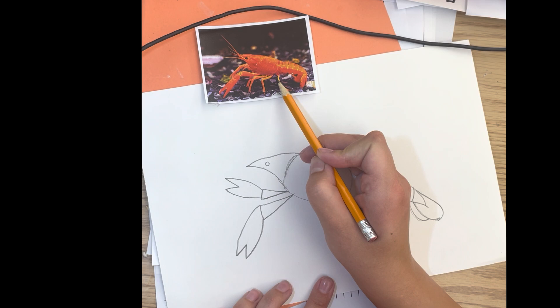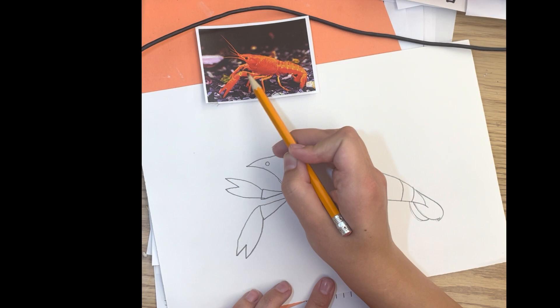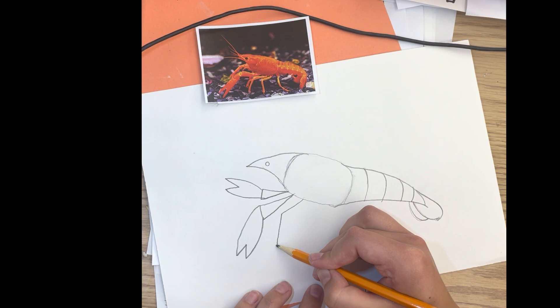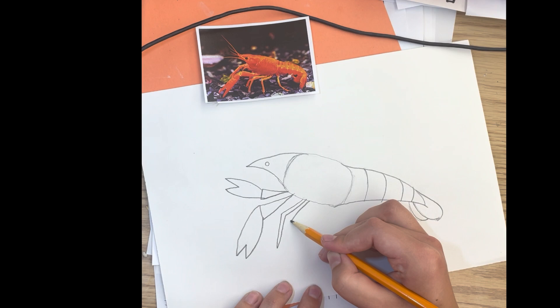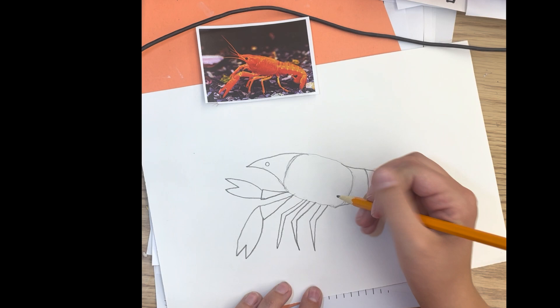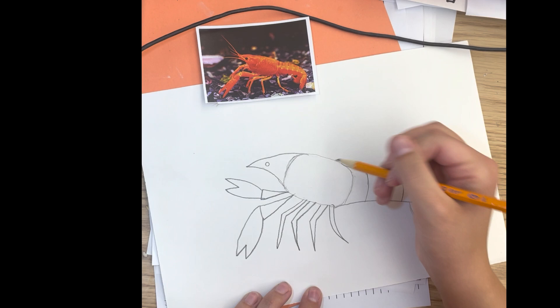When we look at the legs, we want to make sure we put in enough legs. Crayfish have eight legs so we see four on one side, and we're going to start with those four. For the legs I'm looking at two sections like the pinchers, so I'm drawing a line out and a line down and then thickening that line — putting a line along the side of it to make it a shape instead of just a line. I want my legs to be a shape, so I'm drawing out, down, and then connecting back in. Make sure you're doing each of the legs as a shape.